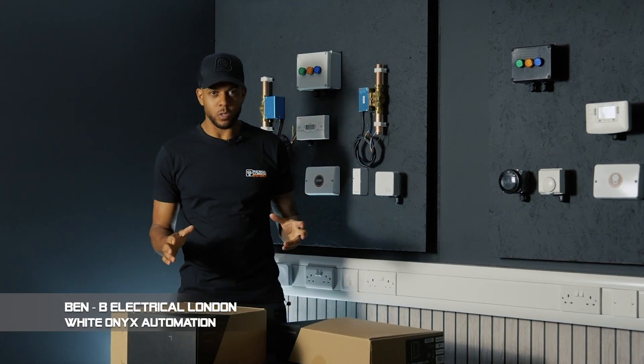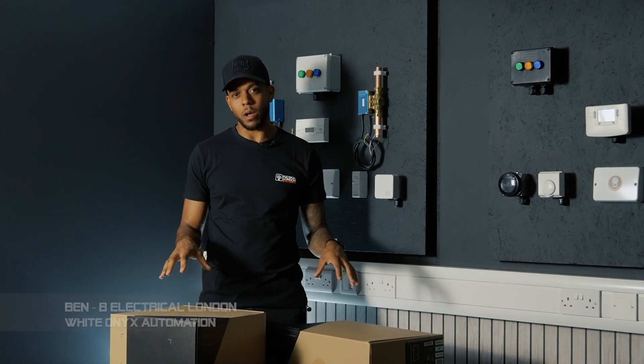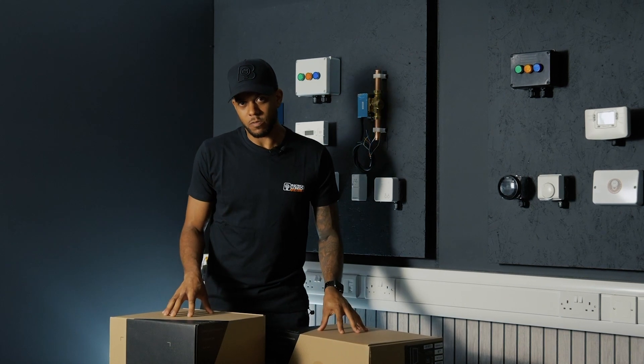Hello everyone, I'm Ben from White Olex Automation and today we are talking about these Triad PDX speakers from Snap One.